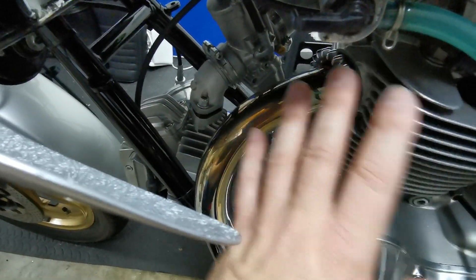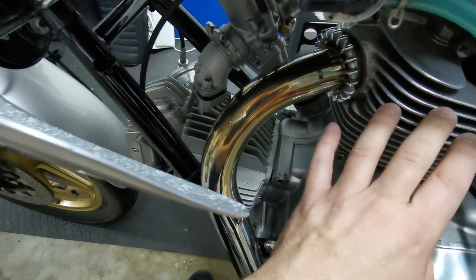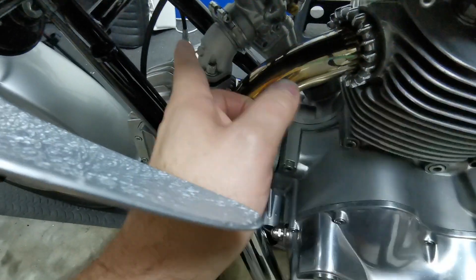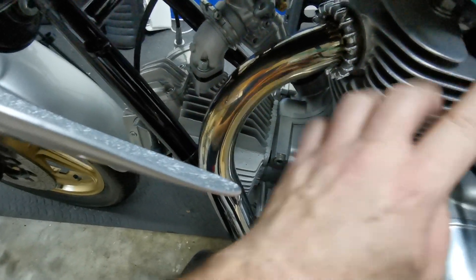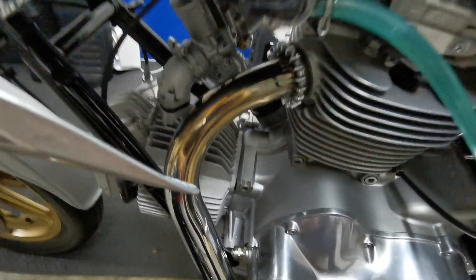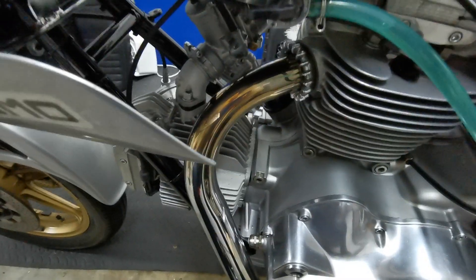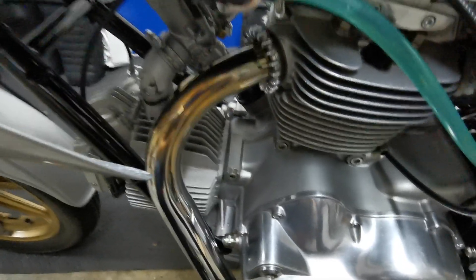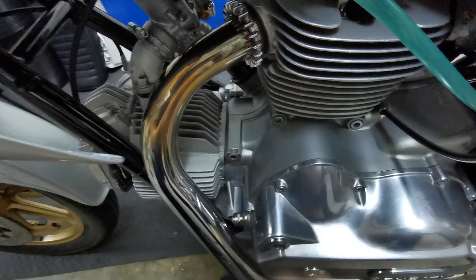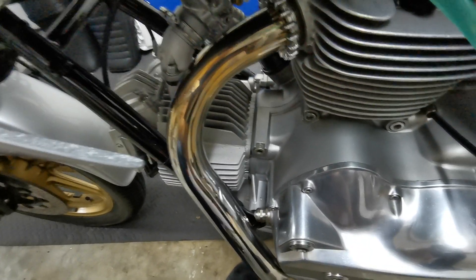I've tried 145s on both, and also 135/145. The stock is 135/140; I've currently gone to 140/145, so slightly up. According to the guides, it may even be the slide — specifically the angle of the cutaway in the slide — that affects that come-on behavior as well. That said, I've never seen anyone recommend anything but the 60/1 sliders in these carbs, so it would seem odd to need to change that, but that's what the lambda outfit will tell us.